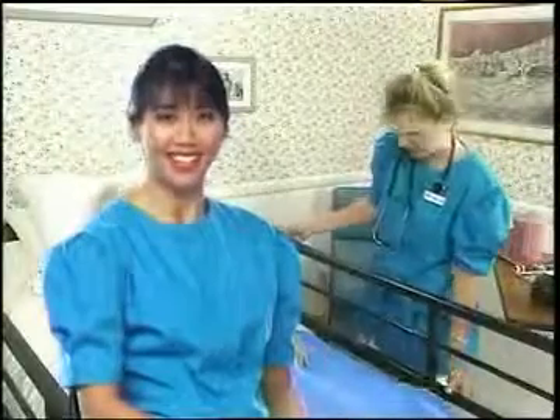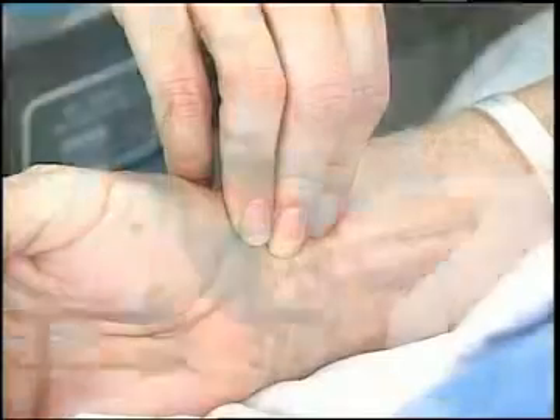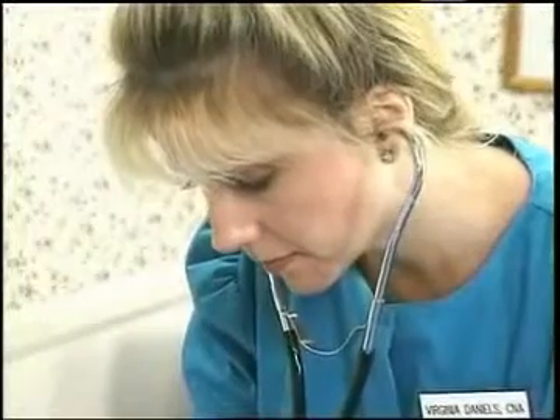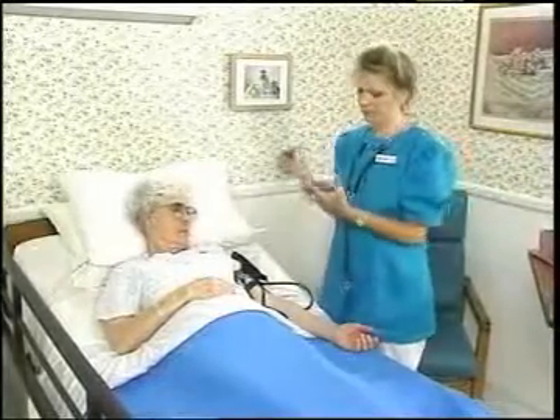Vital signs are measurements of four essential bodily functions that indicate the general health of the body. There are four vital signs you will take: temperature, pulse, respiration, and blood pressure. It is extremely important to be accurate when measuring vital signs because decisions about medication and treatment will be based on these measurements. The first vital sign to measure is temperature.